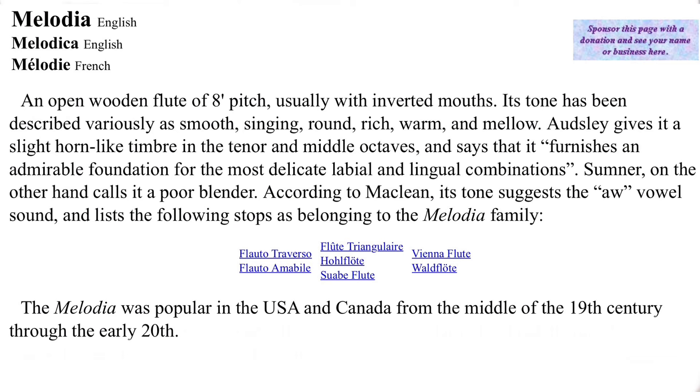So here's its page on the Melodia. It says it's an open wooden flute of eight foot pitch, usually with inverted mouths. Its tone has been described variously as smooth, singing, round, rich, warm, and mellow. And it was popular in the US and Canada from the middle of the 19th century through the early 20th.